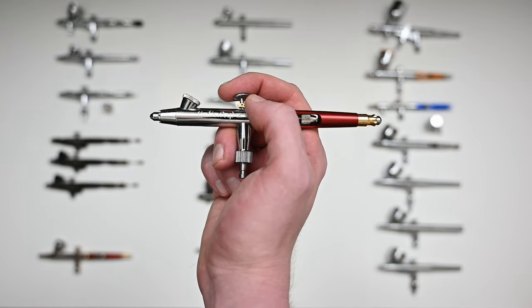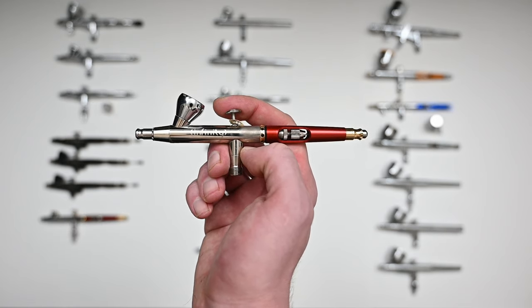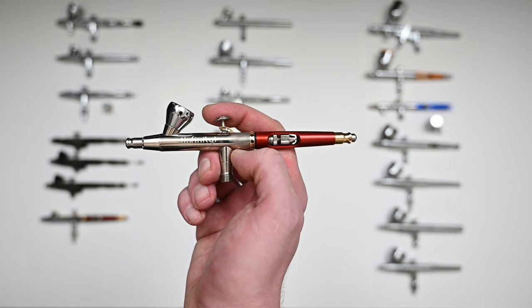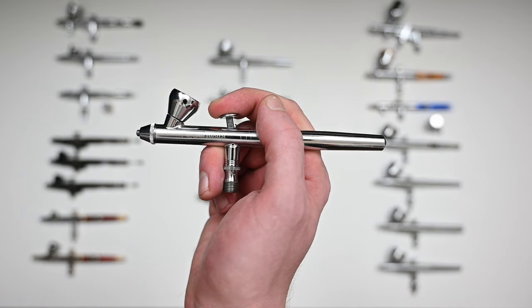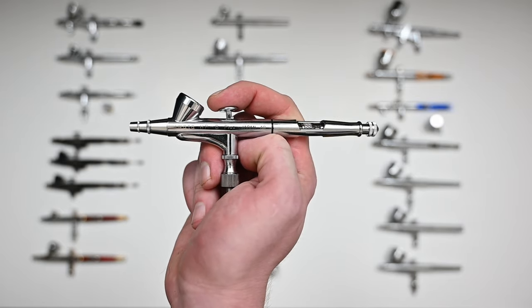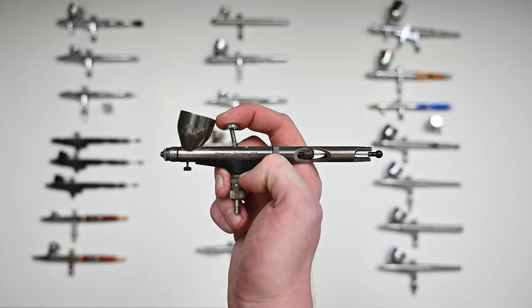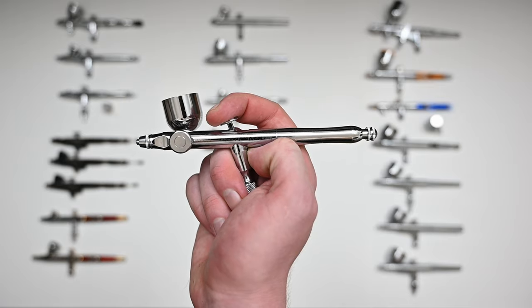The Harder & Steenbeck Infinity CR Plus with the new 0.15 millimeter needle, and the original Harder & Steenbeck Infinity with a version 1.2 millimeter needle. For the general use airbrushes, the first one is the Neo for Iwata. We also have the Iwata Eclipse HP-CS, the Iwata High Performance Plus HP-B, the Badger Patriot 105, the Badger Extreme Patriot 105, and the Kryos PS276.